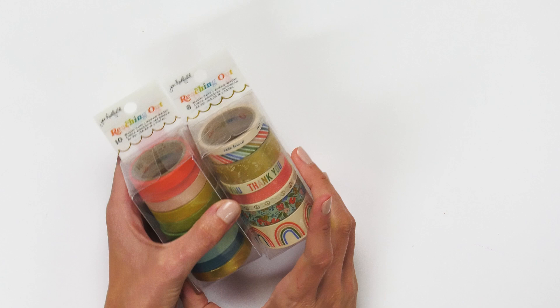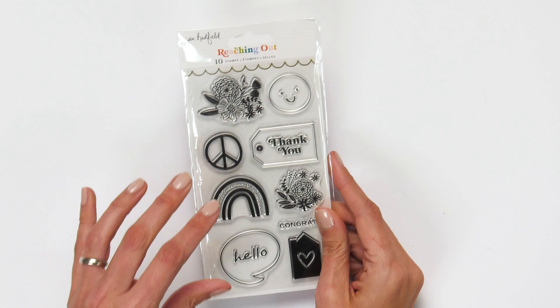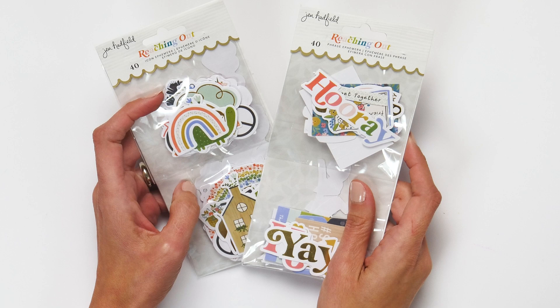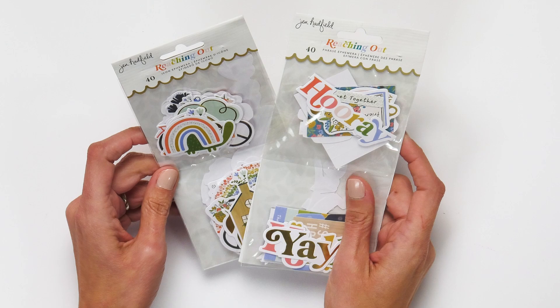Also a stamp set that features the main motifs found in the line, like the rainbow and the florals. And last but not least, we also have the ephemera set — the phrase ephemera set and the icons. They both feature little moments of gold metallic.